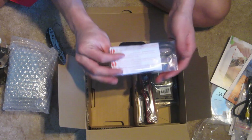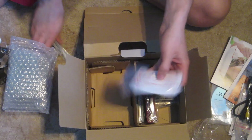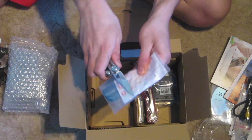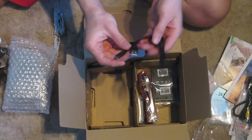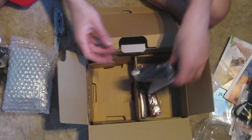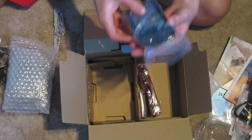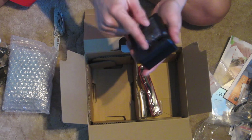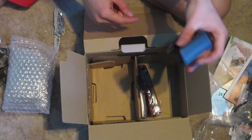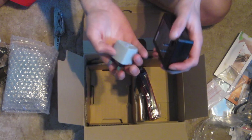And here we have USB — bit of a crappy cable. Charger. Is that American? I think that's American. Maybe that's what they use in Hong Kong. But as I say, I'll probably just buy that with the UK plug instead of shoving this in.